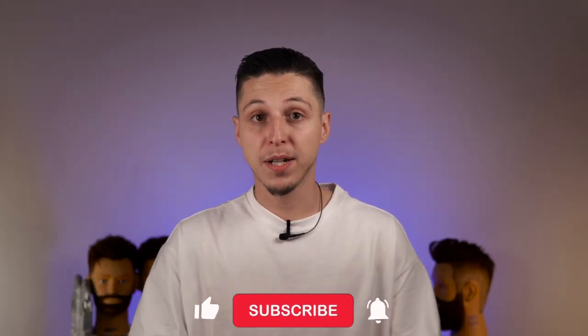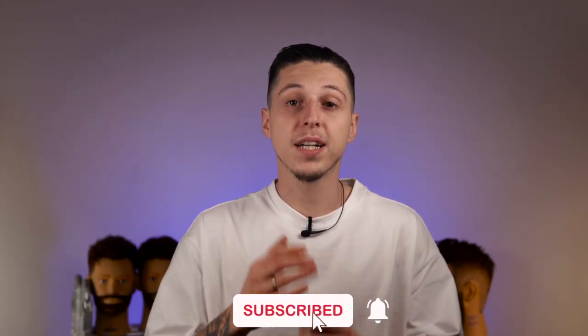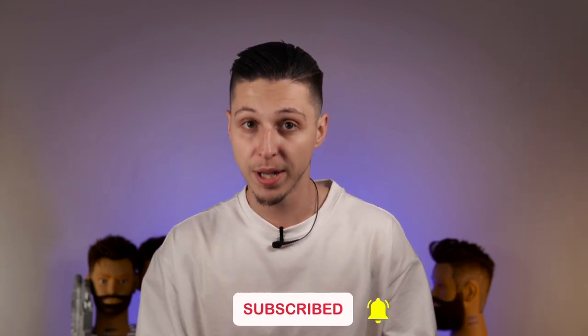Have a look at the before and after. Now leave a comment below and tell me your opinion regarding beard enhancement and if you use it or not — I'm curious. If you like this video, give it a like and a share. If you want to see more barbering tutorials, subscribe to my channel because I upload a brand new tutorial every single week.